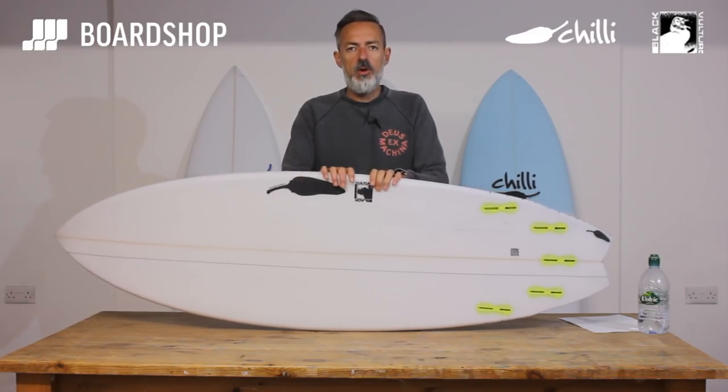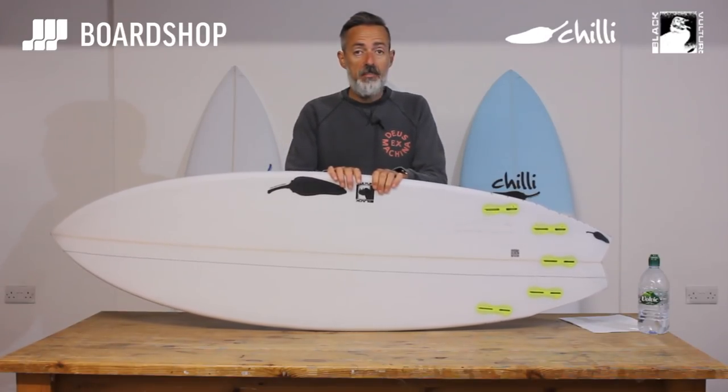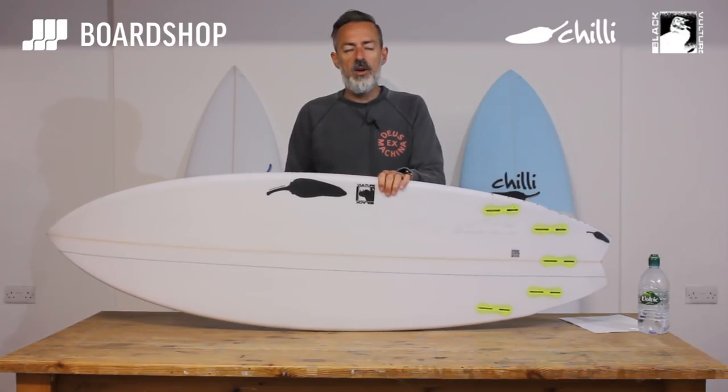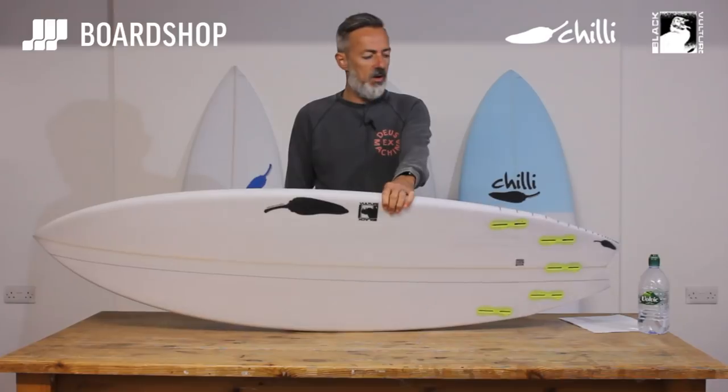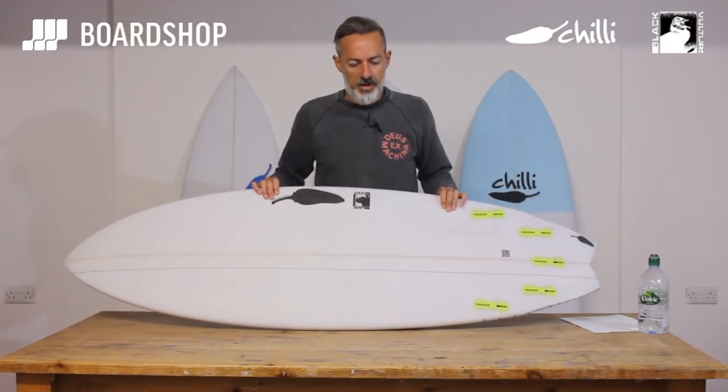Hi, welcome to another Boardshop.co.uk surfboard review. Today we're looking at the Chilli Black Vulture, a relatively new model. We've had it in stock for a month or so and it's been really popular, so we've restocked and it's video time — hopefully to enlighten you to the joys of the Black Vulture.